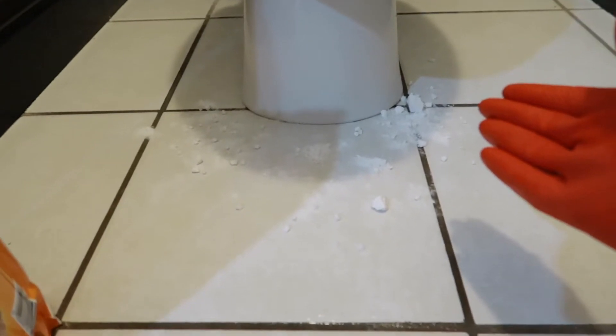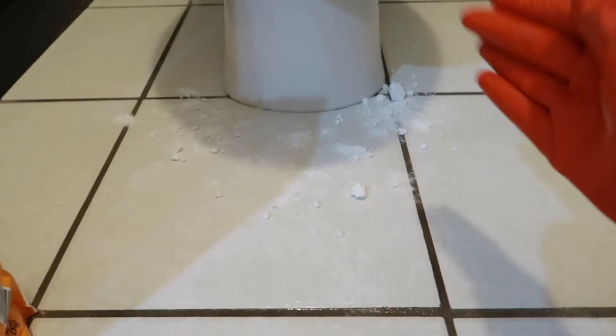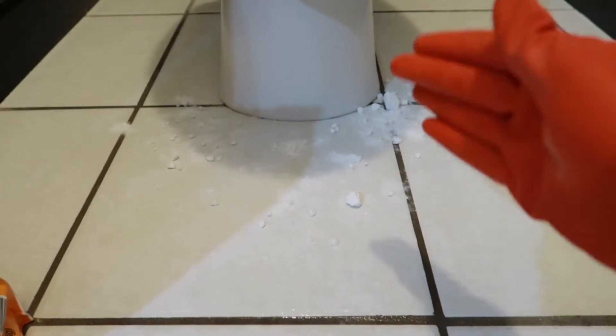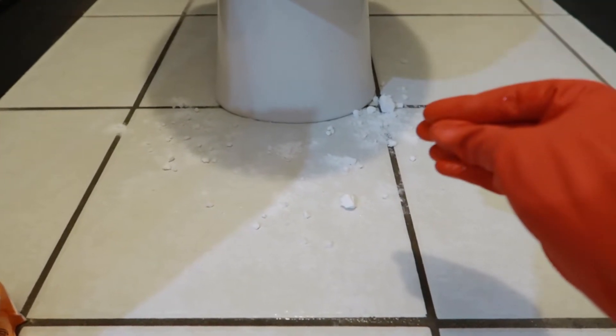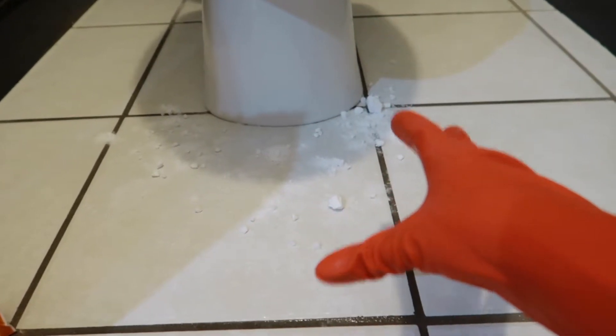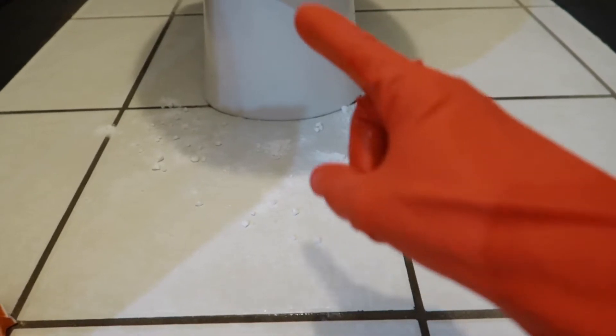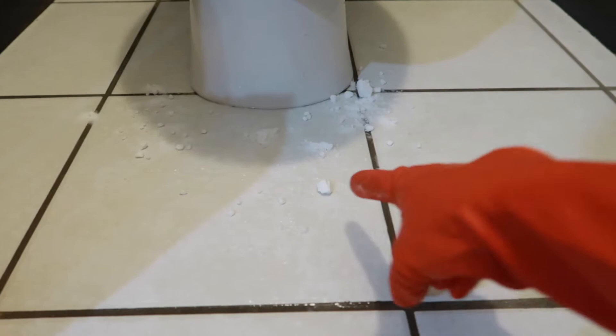We're going to let this sit here for a few minutes and let the vinegar do its work. What the vinegar does is it actually kills all the bacteria that is in the grout. That is what you're actually smelling — the nasty bacteria that's just kind of seeped in there. So we're going to let this sit, and I'm going to add some more vinegar on top of it so it's all kind of nice and has a paste.